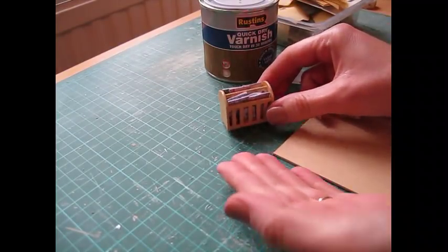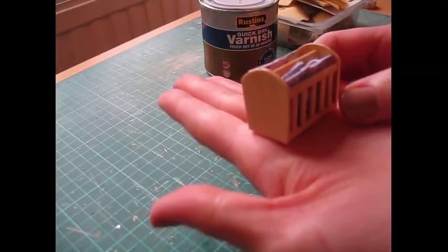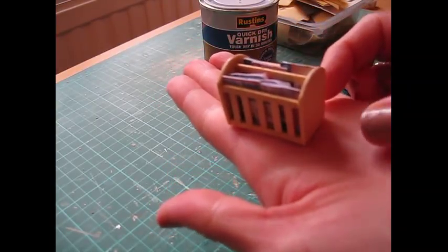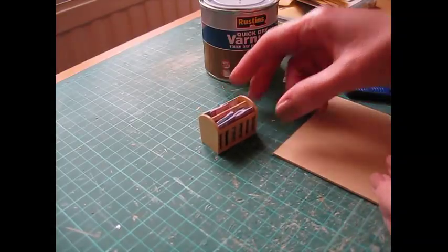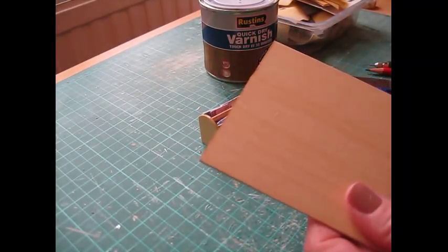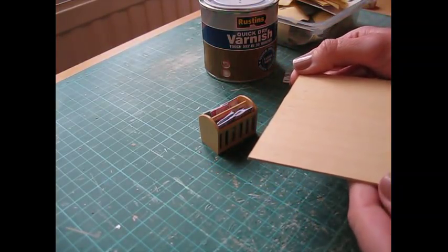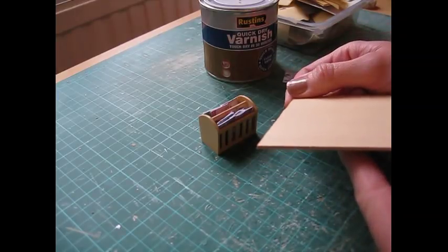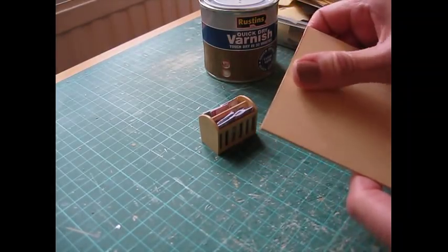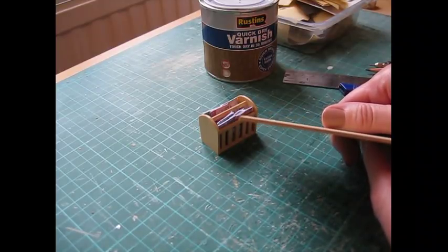Hello, today I'm going to show you how to make this 1/12th scale magazine rack. The wood I've used is my favorite Obéché, which is spelt O-B-E-C-H-E, but you could also use something like basswood or limewood. Anything like that, a nice fine craft wood, and the thickness of the wood is 1.5 millimeter, which is 1/16th of an inch.